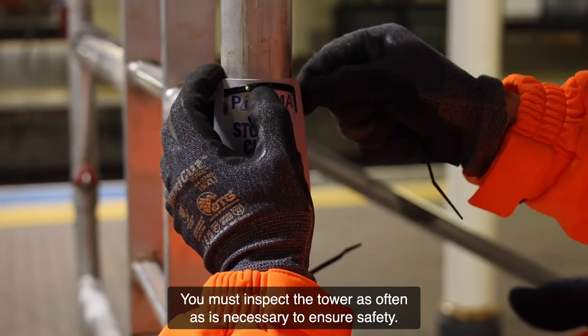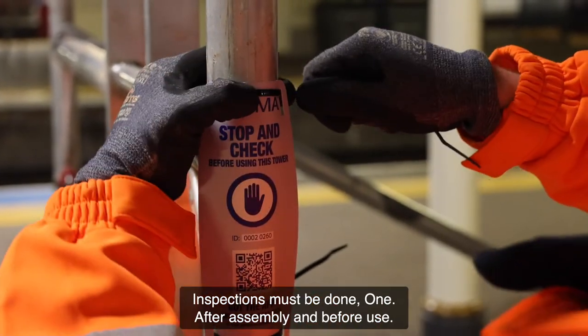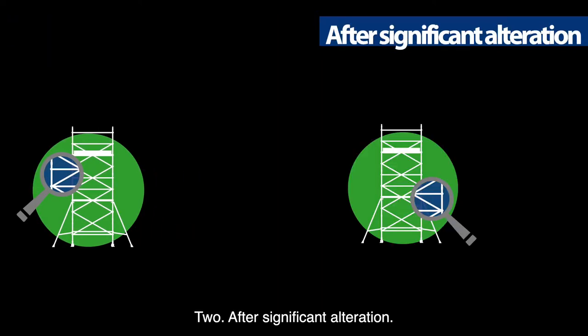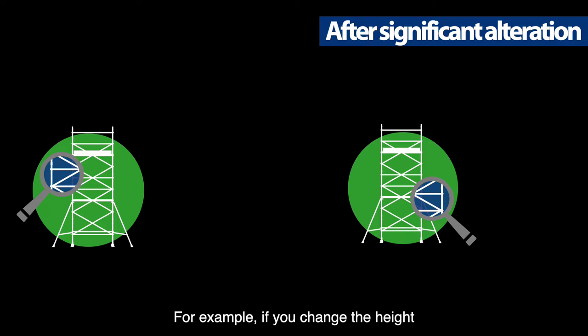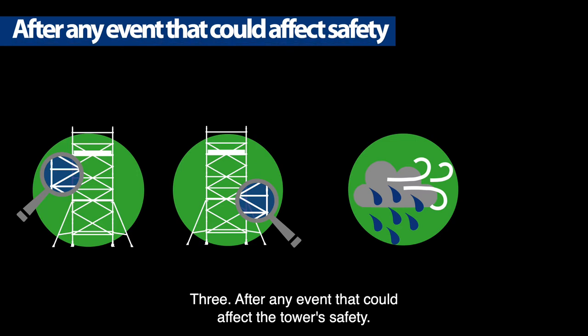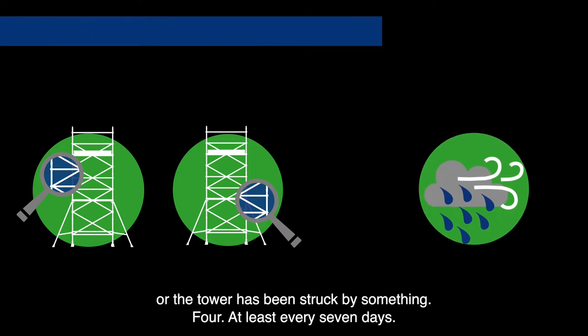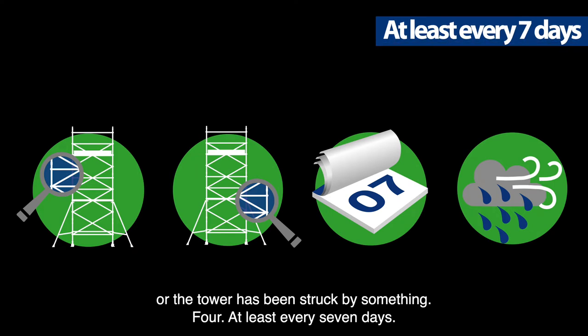You must inspect the tower as often as is necessary to ensure safety. Inspections must be done: one, after assembly and before use; two, after significant alteration — for example, if you change the height of the tower or the height of the working platform; three, after any event that could affect the tower's safety — for example, if there's been high winds, or the ground conditions have changed, or the tower has been struck by something; four, at least every seven days.